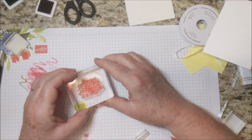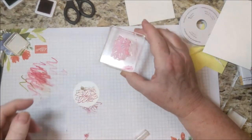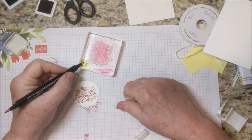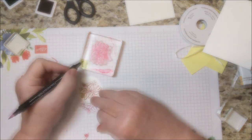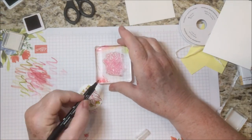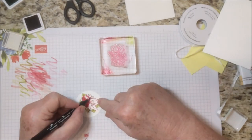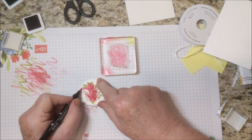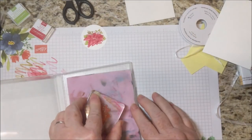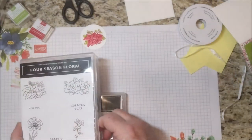Then we'll stamp this on our Whisper White. You can leave it just like this or color it in a little bit more by picking up a little more of that ink — get some more red ink and color in the poinsettia. I'll go ahead and clean this stamp, take it off the block, clean the block as well, and put it back in the package.